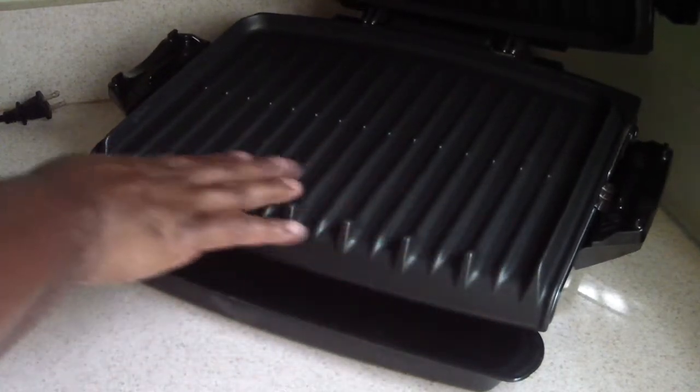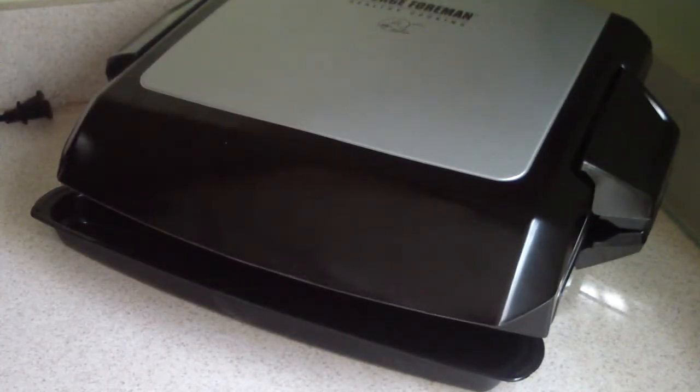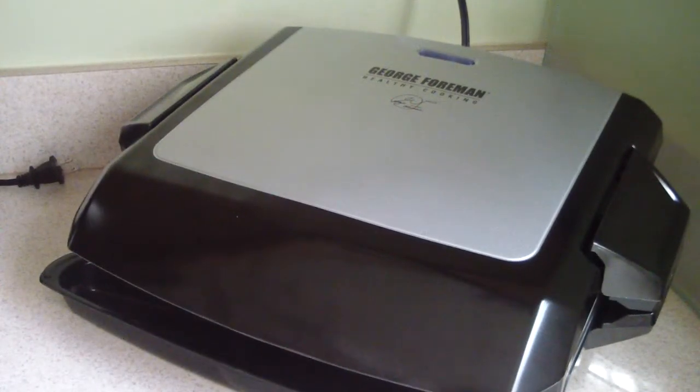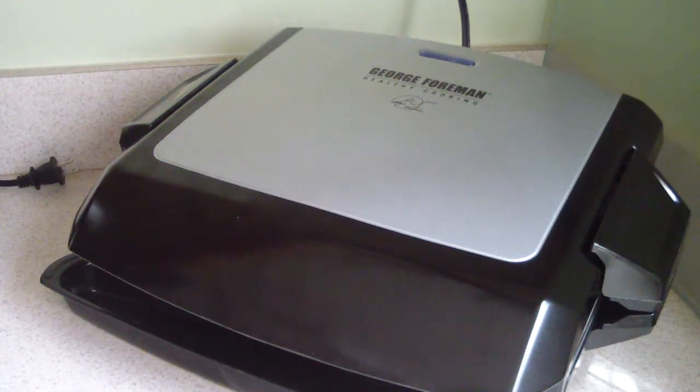There's a waffle plate you could put on there as well — I might try that and do a review on it. Anyway, that's my video. Hit like if you liked it, remember to subscribe to my channel because I'll be doing some other appliance and cooking videos. Thanks for watching — I'm out.